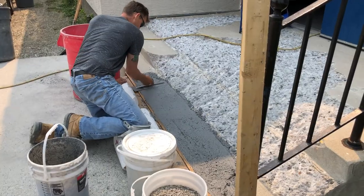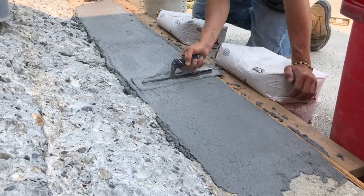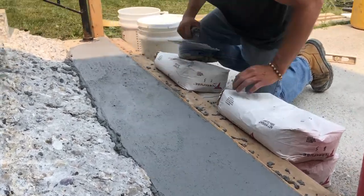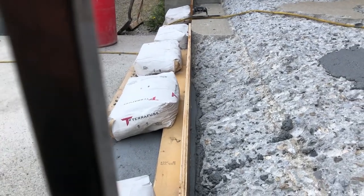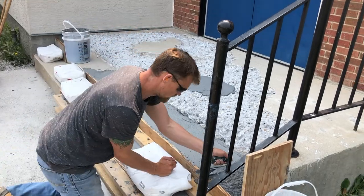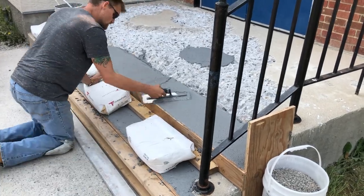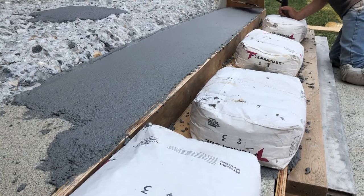You only have to hold the form in place for about 10 to 20 minutes and the TF Structural is going to cure nice and strong. Then you can strip the forms and keep going. It's really important to work that product down into the form so you don't get any big gaps, seams, or air pockets — just work the product back and forth till it's in place. About 10 to 15 minutes later, we're already building the second form right on top of the first one because the product underneath is already set and cured.